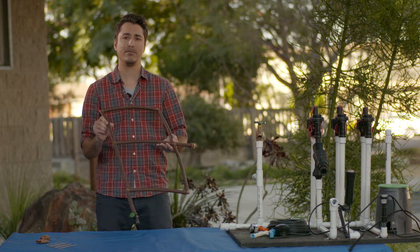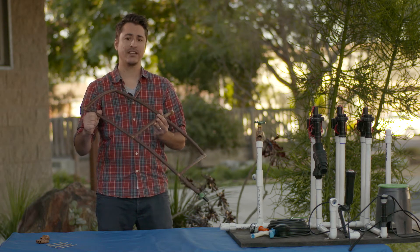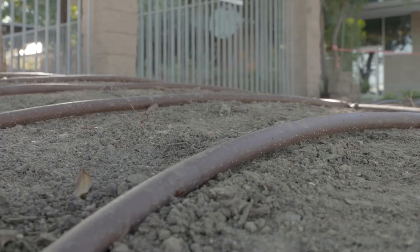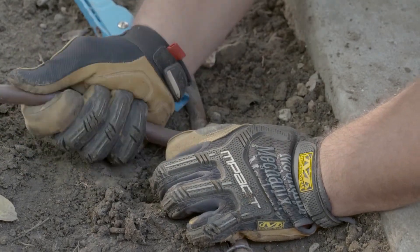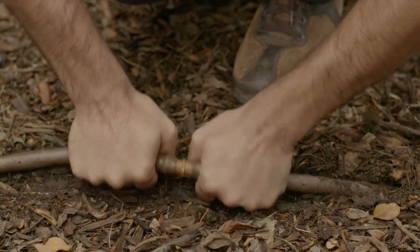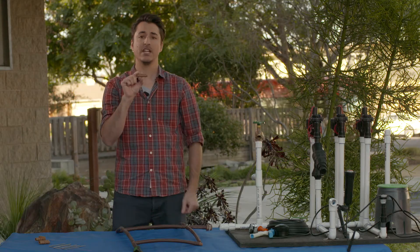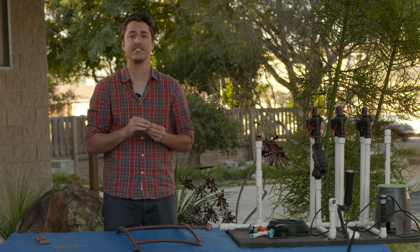This half-inch drip tube is pretty rigid but does flex, so you can get really nice serpentine lines if you have a curvilinear planting area, or it stays pretty straight for straight-line gardens. It's actually very easy to put together — it uses these little plastic couplings; you just push the tube on both sides and it compression fits. No glue or drilling required. They also have tees and elbows to make a nice tight fit for your landscape area.